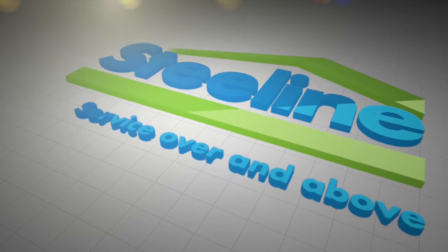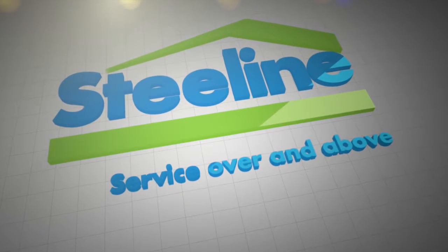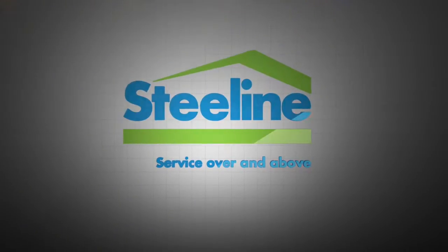In this video we'll demonstrate how to cut internal and external fascia corners and install fascias to your roof.